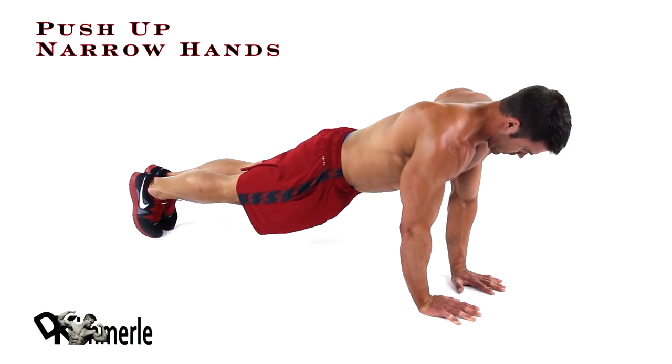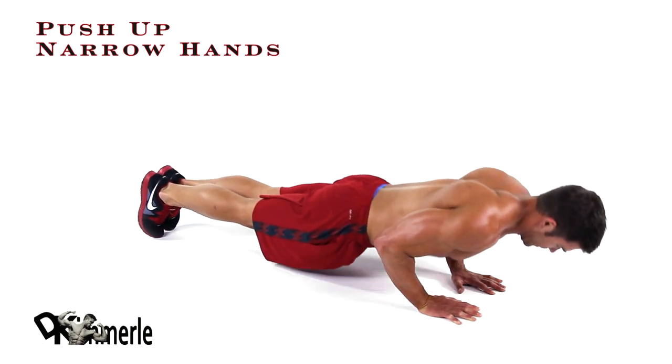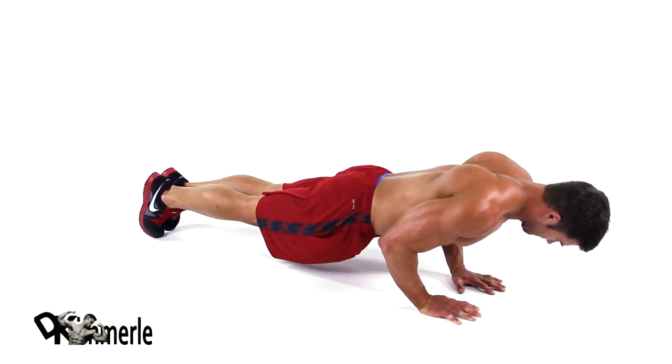Place your hands directly under your shoulders. Your body should form a straight line. With weight on your toes, brace your core for the full duration of the movement.